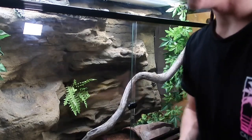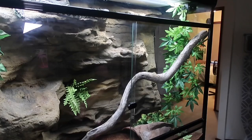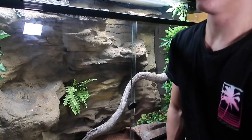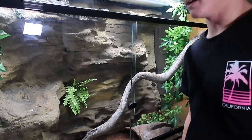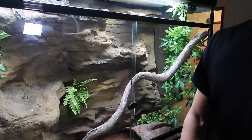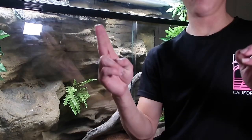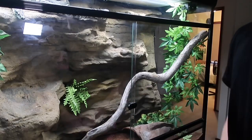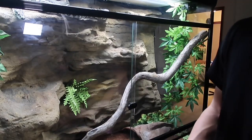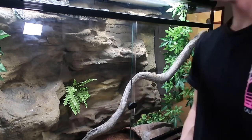She was being fed fuzzies once a week and I just upgraded from there. Today is actually her first time upgrading to rabbits. She was previously on jumbo rats once a week, but since they're pretty expensive I decided to try rabbits. The rabbits are around this size for Crystal — she's just over two meters so she'll chow that down pretty quickly.